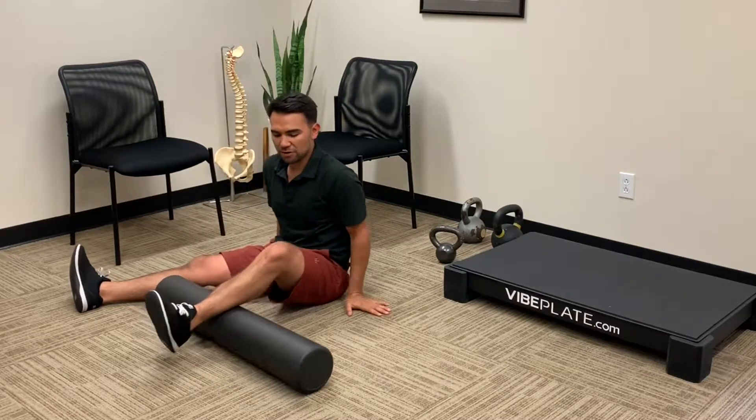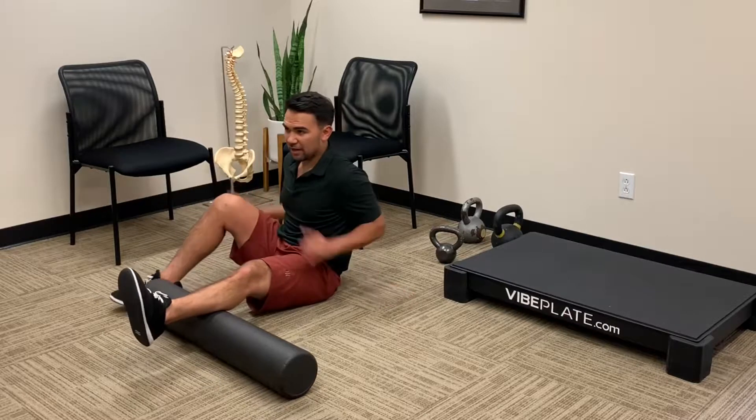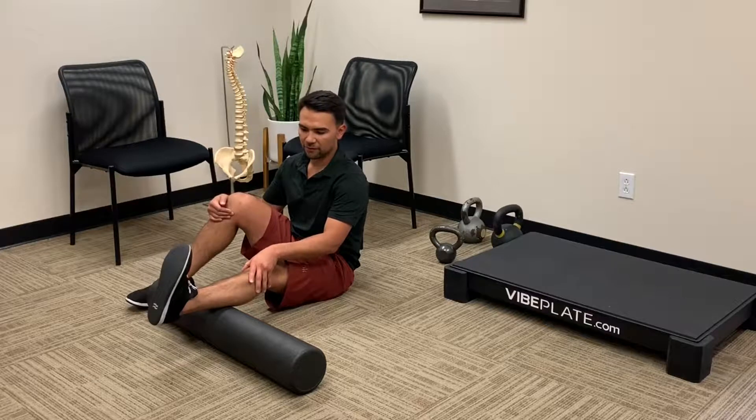And if your wrists are bothered from doing this motion, just go to that one. We're going to go back to here. After we do a few passes back and forth, I want you to make sure you bring your toe towards your shin, and we're going to take our ankle and rock it back and forth like so.